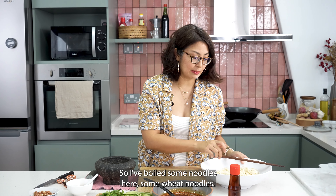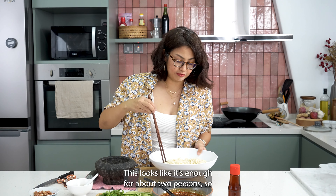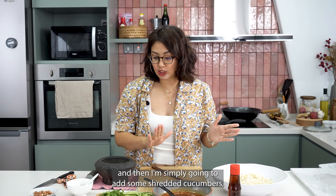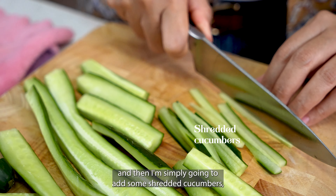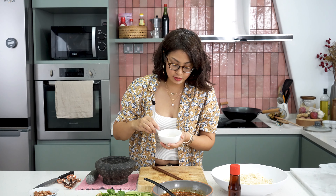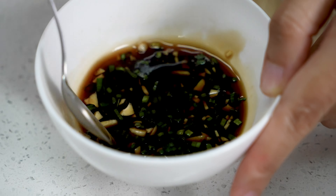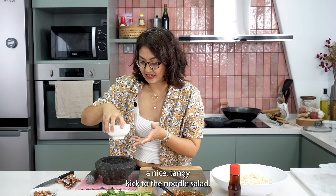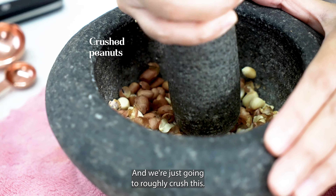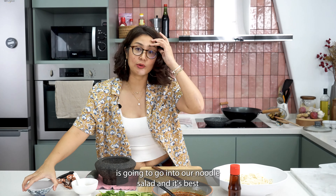So I've boiled some wheat noodles here — this looks like enough for about two persons. I've boiled it and blanched it in cold water. And then I'm simply going to add some shredded cucumbers, some coriander — that's very important for this noodle salad, it gives a beautiful fragrance. And I've also got this mixture made of black vinegar with a little bit of sugar, some salt, and I've infused some garlic and spring onion in here, so it's going to give a nice tangy kick. And then I've also got some peanuts — I'm going to toss these in and roughly crush them. All these ingredients are going into our noodle salad.